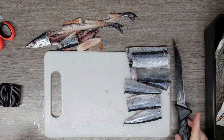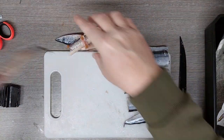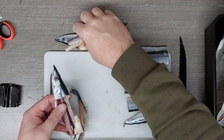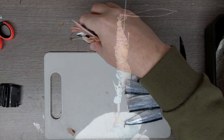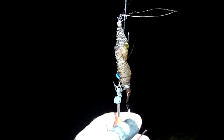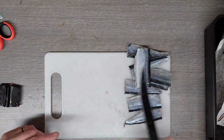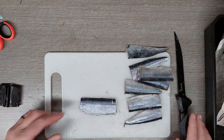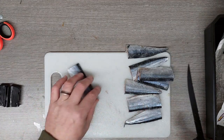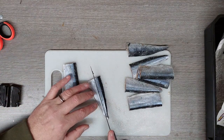I've managed to fillet the bluey while it's still frozen. I'll keep these bits — especially the heads, tails, and a bit of the guts — because I drop a prawn trap on some of the locations I go to, to try and get some live prawns while I'm fishing. You'll need a very sharp knife to be able to fillet it while it's still frozen. I fillet it into sections and should get about eight baits out of one bluey.